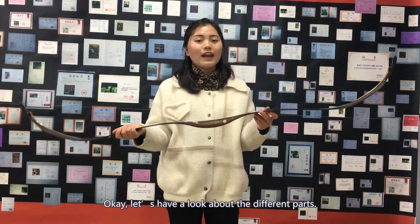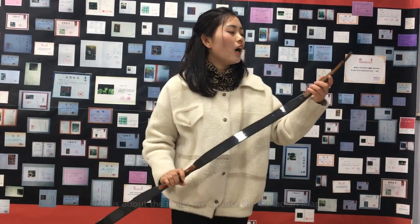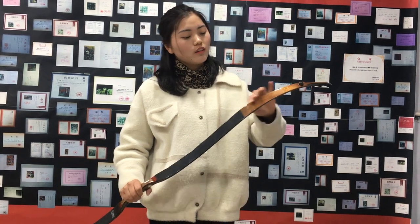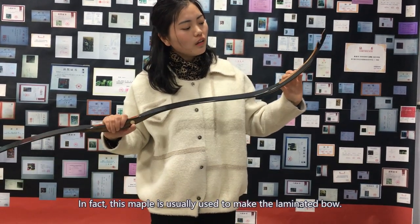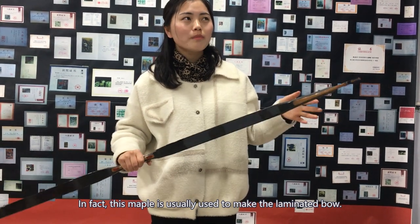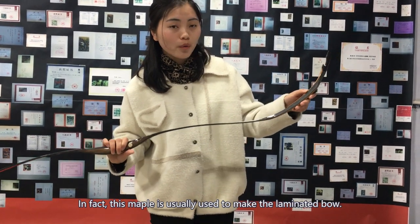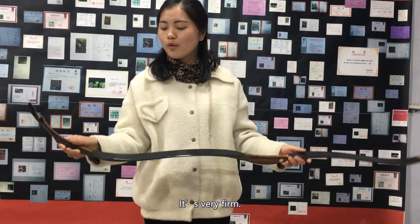Okay, let's talk about the different parts. First, it's about the length. We choose the calendar map. In fact, this map is usually used to make the laminated bow. It's very hot.